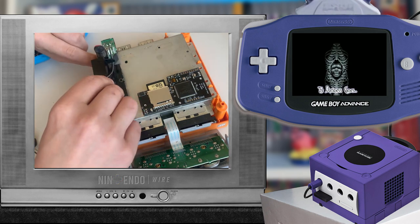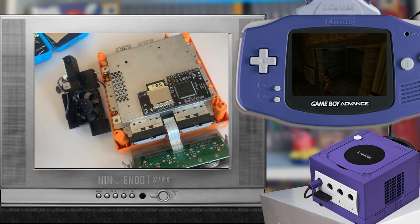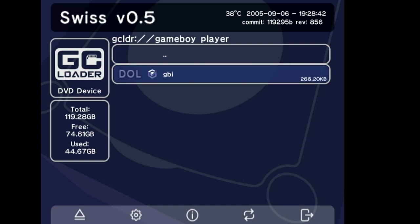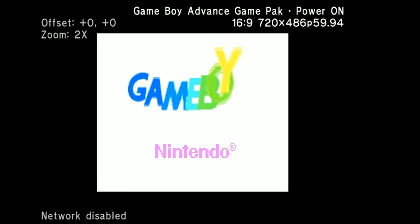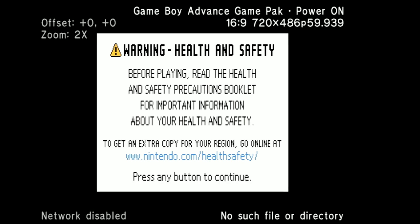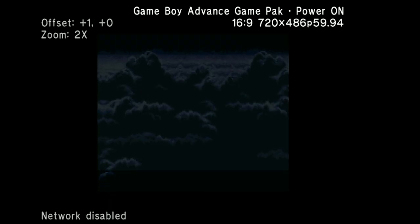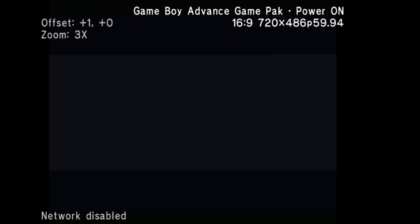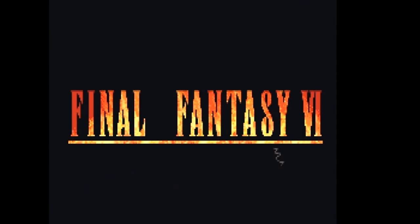My absolute favorite feature of the GC Loader is a piece of homebrew that you can load with Swiss — it gives your original Game Boy and Game Boy Advance games some absolutely needed upgrades. I've been a Game Boy collector for a long time, and playing them on my GameCube often left something to be desired. Even if you own a Game Boy Player for your GameCube, you have to track down a startup disk, which no one ever seems to have, and when they do they're incredibly expensive. This is where GBI — Game Boy Interface — comes in. GBI fixes all of those issues. No more disks, no more shoddy upscaling. GBI offers a wide variety of scaling options, including some very nice one-to-one options for purists. You can swap out the aspect ratio, make custom borders, and change the resolution and frame rate to best suit your playstyle. If you own a Game Boy Player and want to play some GBA or Game Boy Color games on the big screen, GBI is a must.